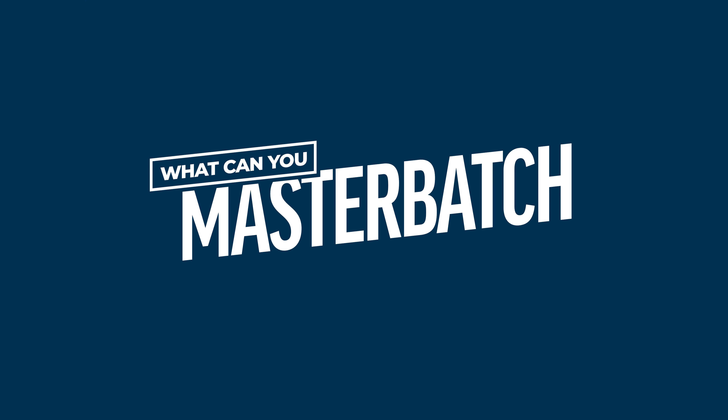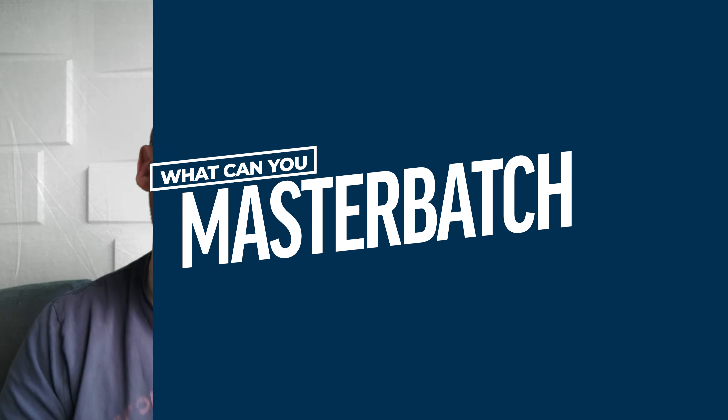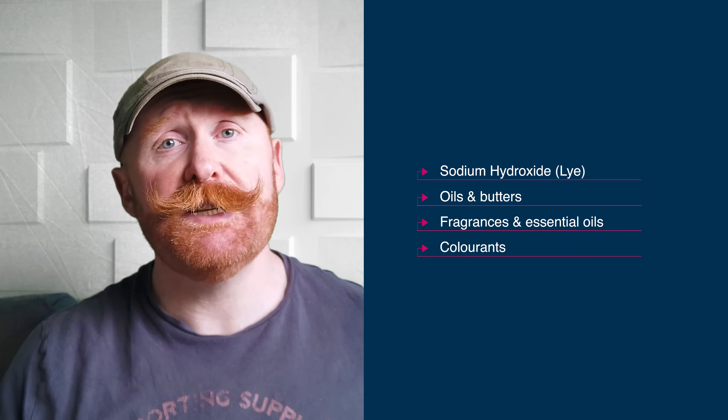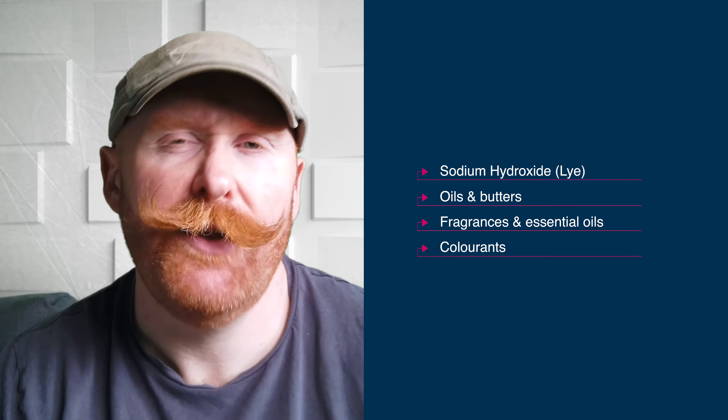What can you master batch in soap making? There are four main areas: lye, oils, fragrances, and colourants. For home and small batch makers, master batching oils, fragrances, and colourants are not helpful because you want to learn and experiment — you'll want to use different combinations of oils, try out different fragrances, and experiment with colour. Master batching these removes a lot of the creativity from soap making.